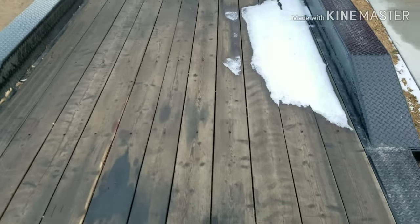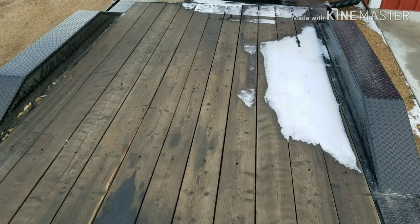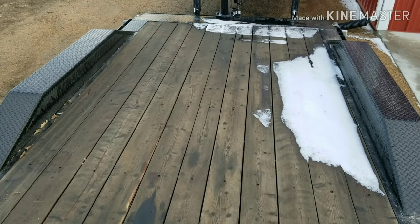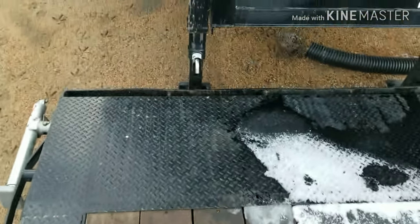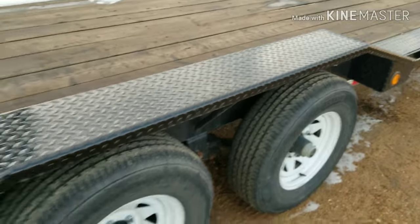The deck is Douglas fir — pine's the one that sucks. I took 90-weight gear oil and coated the whole thing, and it smelled like hell for probably about two and a half, three weeks, but it's all soaked in now and the deck looks great. These are the drive-over fenders — you can't hurt these things, just solid as could be. I think they're out of quarter-inch steel.